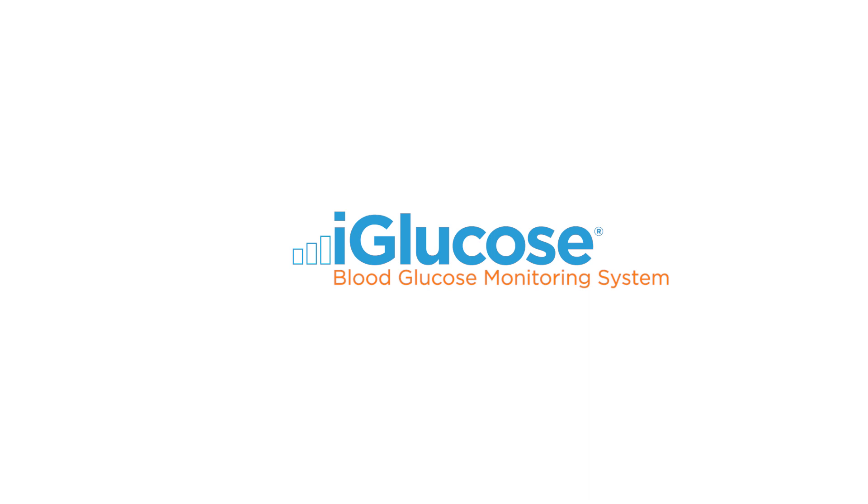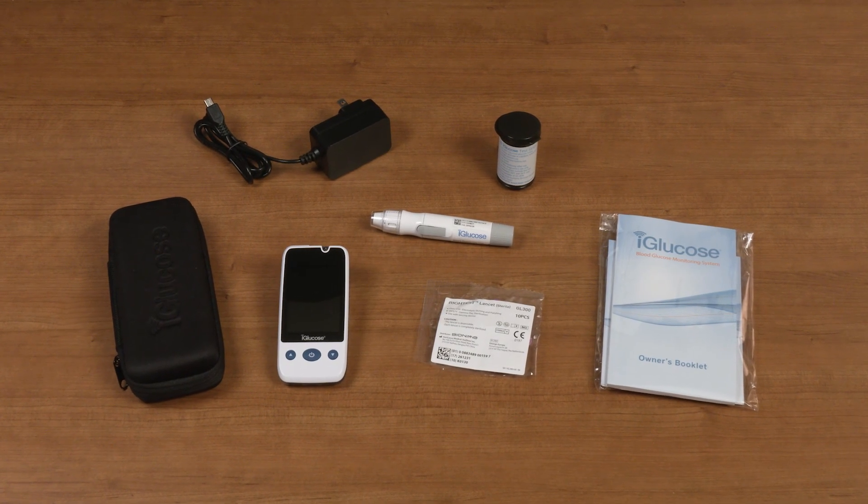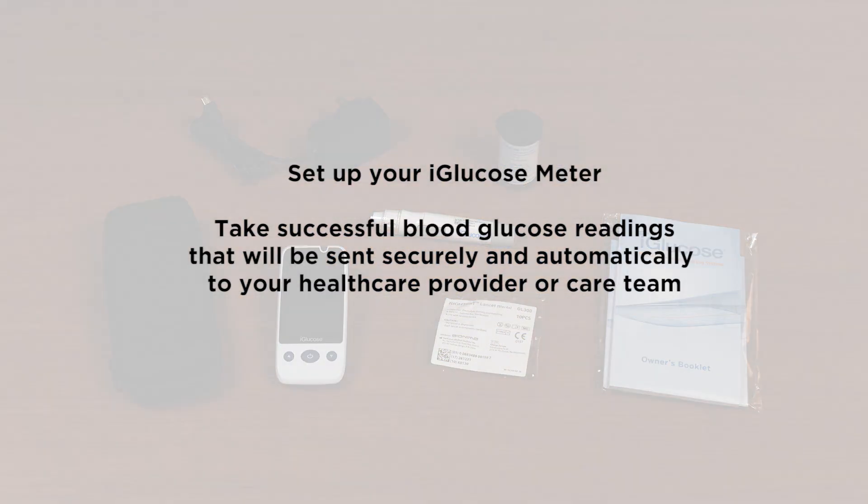Welcome to the iGlucose Blood Glucose Monitoring System, a cellular connected glucose monitor to help make managing diabetes simpler. In this video, we will cover a number of topics that will help you set up your iGlucose Meter and take successful blood glucose readings that will be sent securely and automatically to your health care provider or care team.